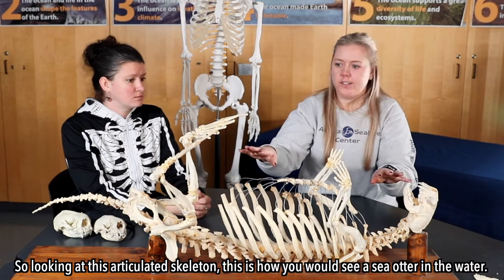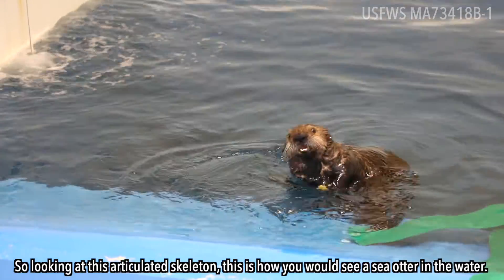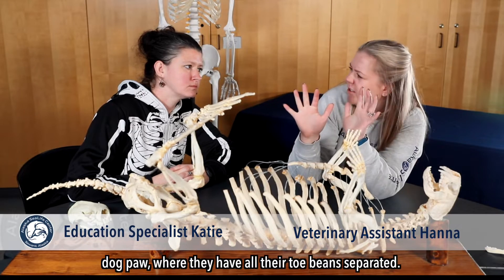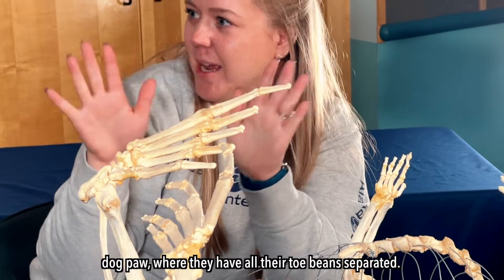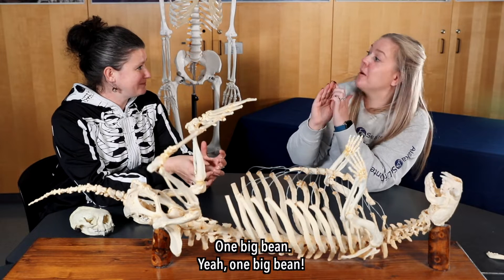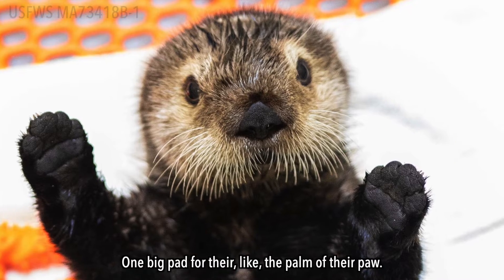Looking at this articulated skeleton, this is how you would see a sea otter in the water. When you look at their paws, it's not like a dog paw where all their toe beans are separated. It's one big pad for their fingers — one big bean — and then one big pad for the palm of their paw.